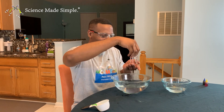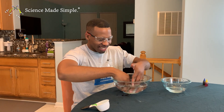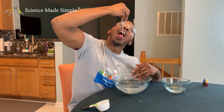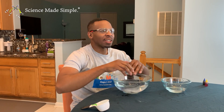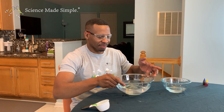Oh my gosh, look at my slime — I love it! Yeah, definitely you have to do this. Love it!